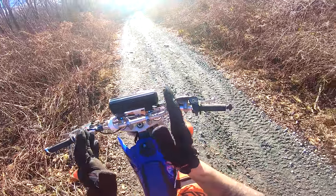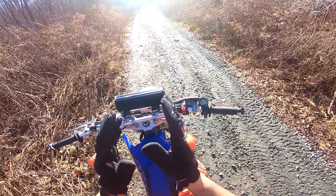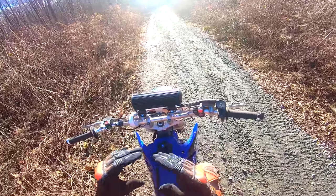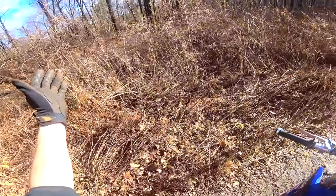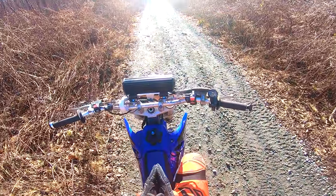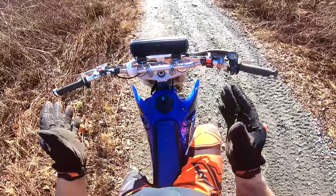Before you start to actually ride, you want to find a nice flat area like this. If you have an open field it's even better. Find somewhere that's nice and flat so you have time to prepare to stop. If you're out on rocky terrain and trails right off the bat, it's just going to make it harder and you're more likely to crash. Start somewhere nice and easy, get used to how everything feels, and then go explore from there.